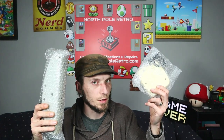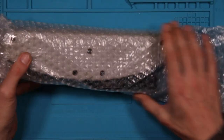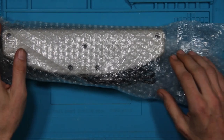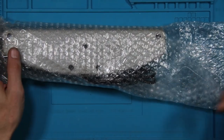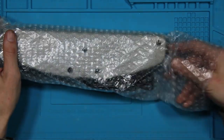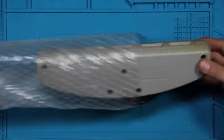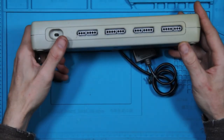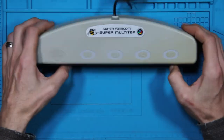Hey, welcome back to North Pole Retro. Today we got two more items from our overseas shipment. Let's get into what they are. First on the board, I didn't even know these existed and I don't know why I didn't assume they exist. I have one for the Nintendo, haven't done a video on that, but I'll get one up for that itself. This was before we started shoving four controller ports on everything, and that was the multi-tap.